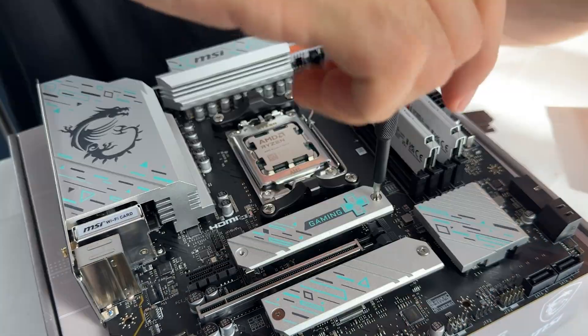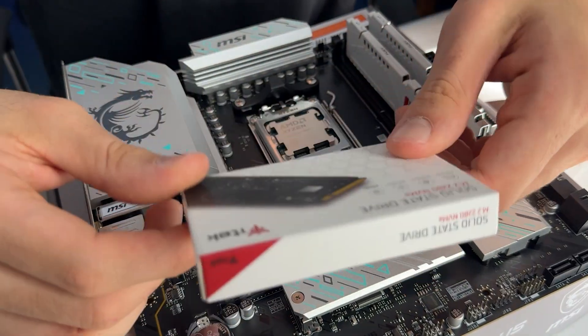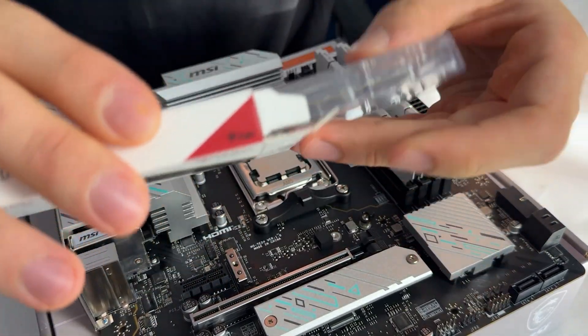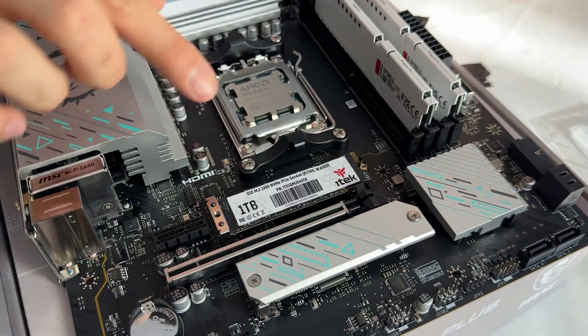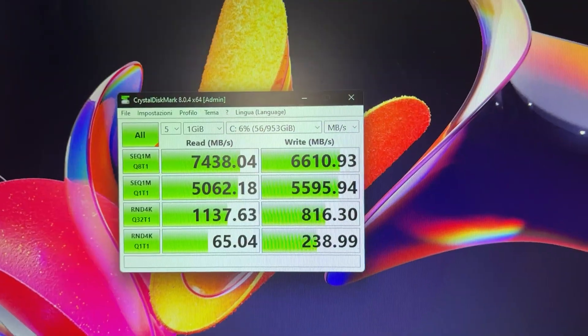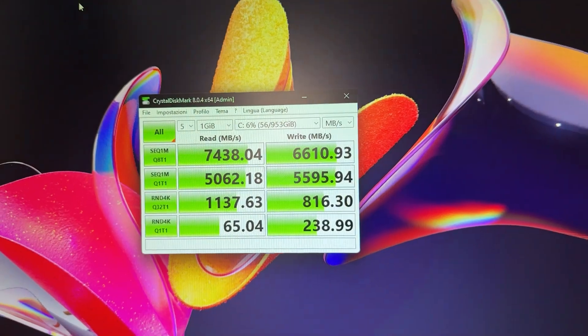I then went with an iTech SSD — this is their new lineup, first time I try one. They definitely put the size dimension in a pretty big font, but at least we know it's a 1TB drive and you can buy it for around $100. Not too cheap, but that's because it's actually delivering pretty good performance. I'll make a little spoiler and show you the CrystalDiskMark of the SSD, and as you can see it's actually delivering performance as I was expecting.